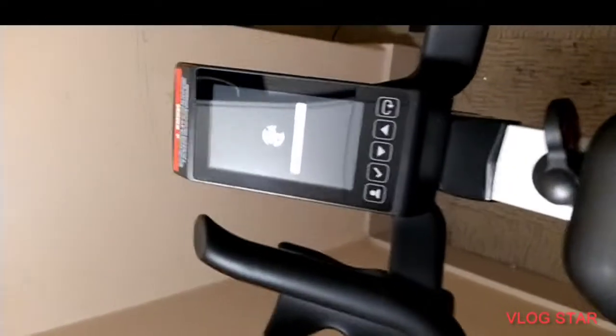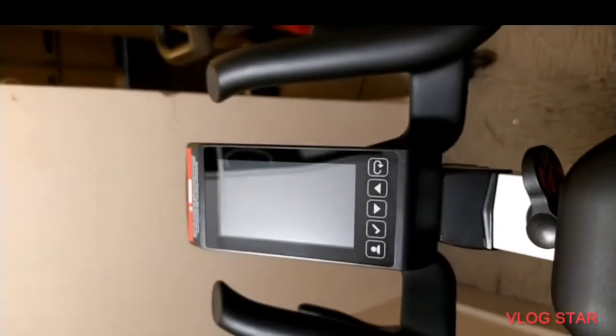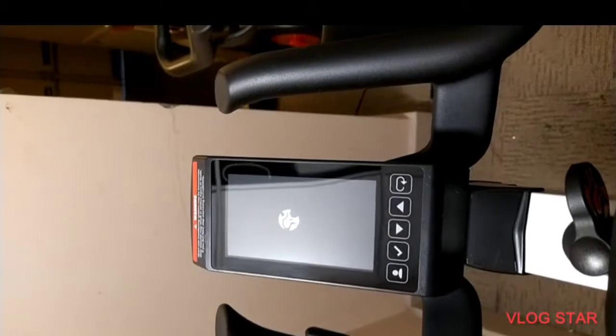Give it as many revolutions as possible. There we see the console now starting up. This should be a quick and short video. So there we have it, it's started up.